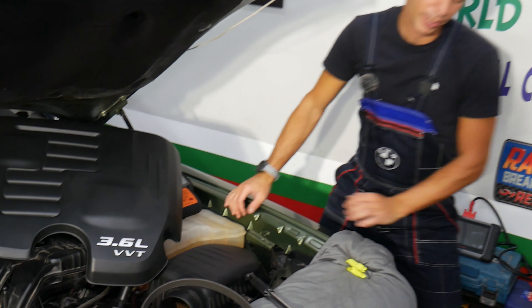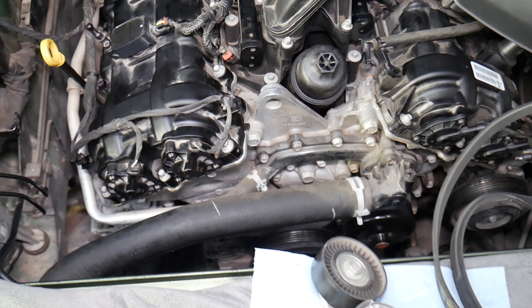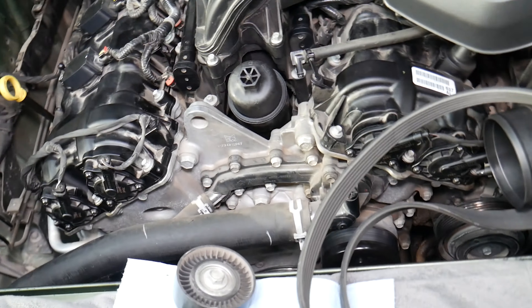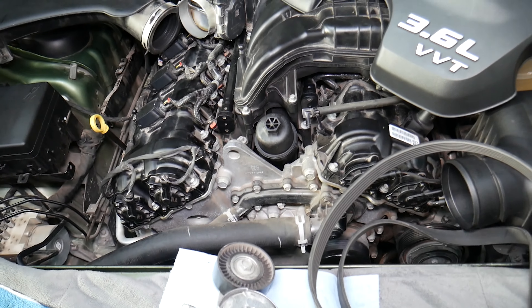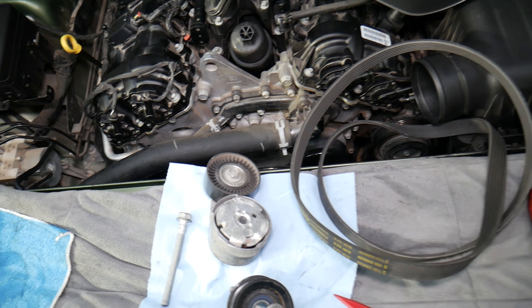What we have specifically here is a 2018 Dodge Charger with a 3.6 engine — quite a common engine on Dodge Chargers. But even if you have the 5.7 Hemi, 6.2, or 6.4, it will be very similar as well.